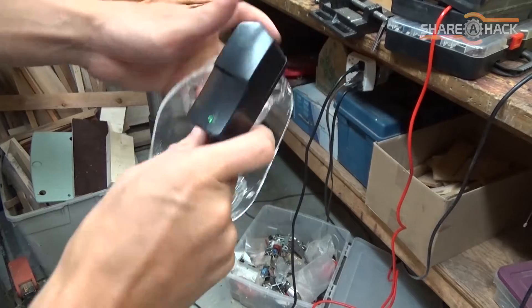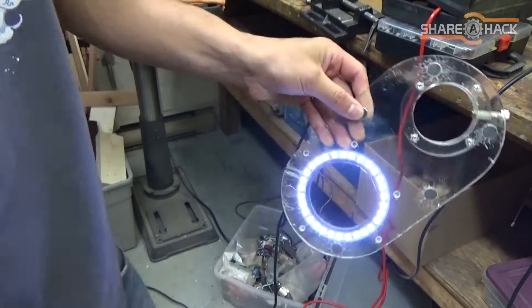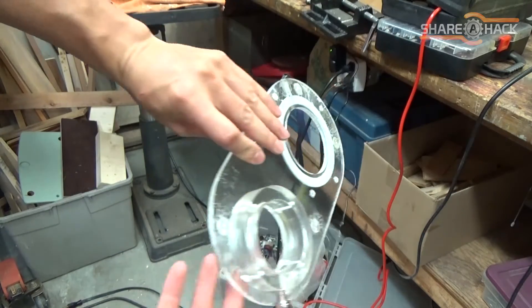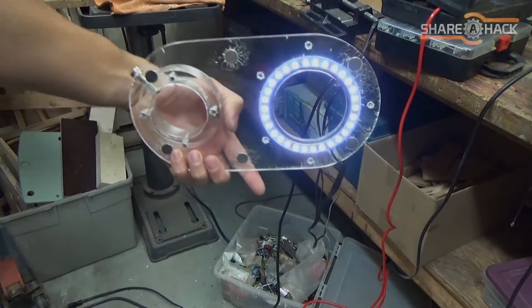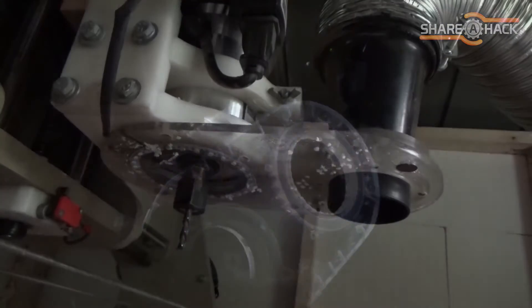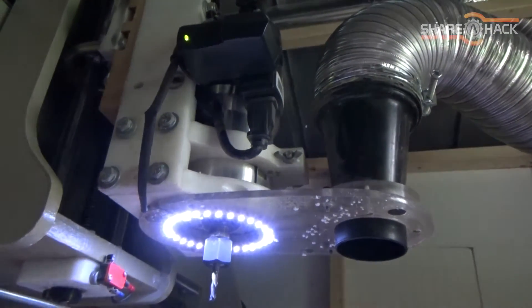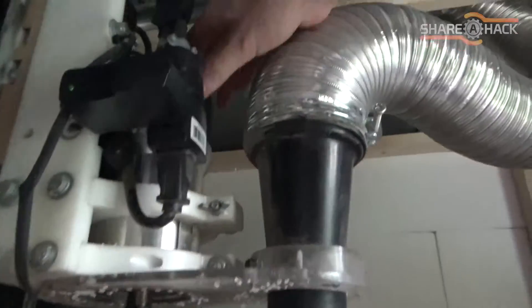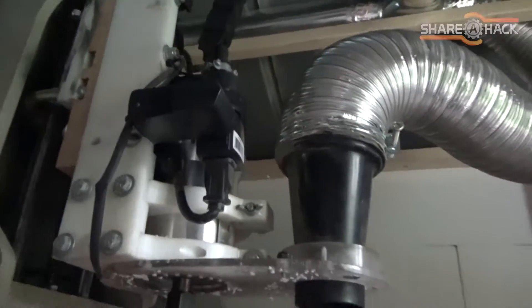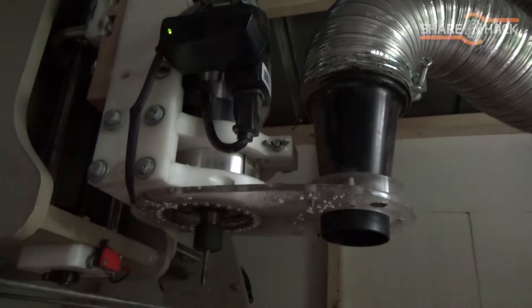One last test before we mount it — it seems to work pretty good and I just love how it looks in the dark. To mount the shroud I just screwed the top piece directly into my plastic spindle mount. I plugged the 9 volt LED power supply directly into the spindle relay, so the light turns on only when the spindle turns on.